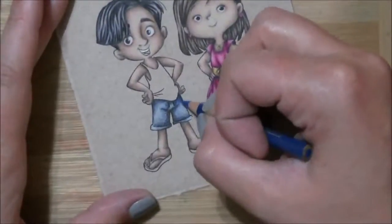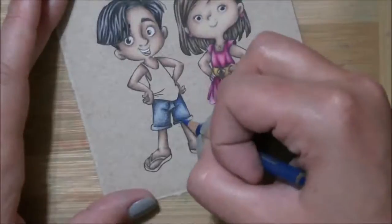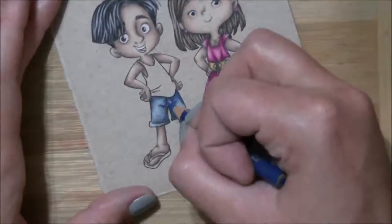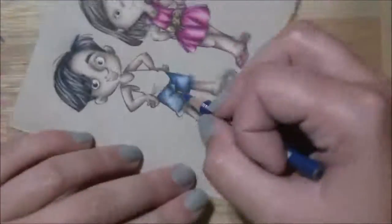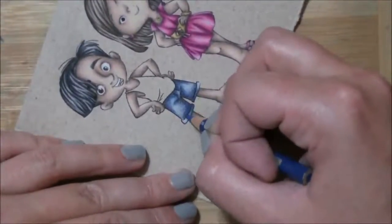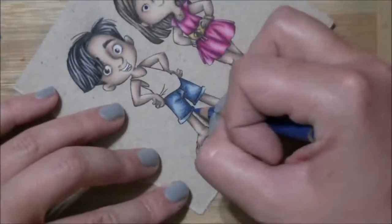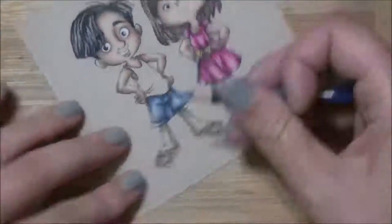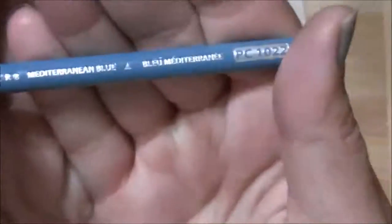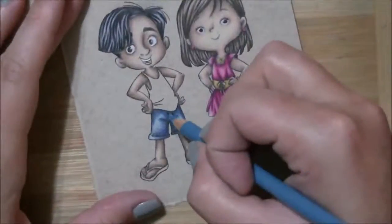Copenhagen blue — that's another one that's getting pretty short and you can only read the French words. Although it's fairly obvious — yeah, it's Copenhagen blue. Then it's Mediterranean blue.